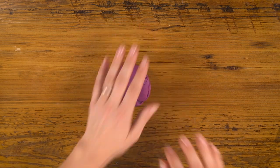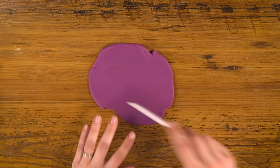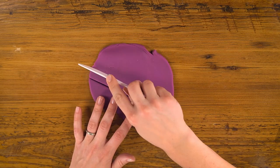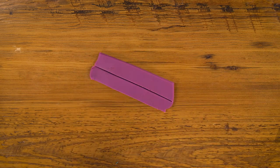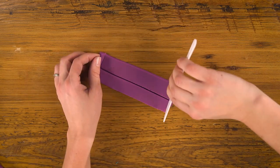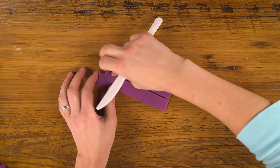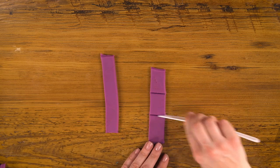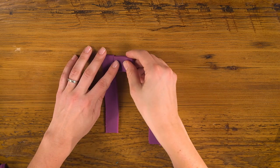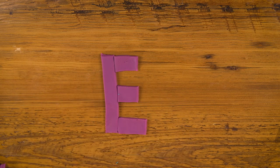For E, I'm going to use purple again and roll it out flat. Then I'm going to use my knife to cut two equal strips. I'll trim up the ends to make them neat, put one here, and cut the other into three parts. There's your E.